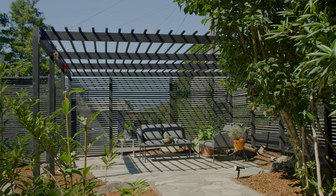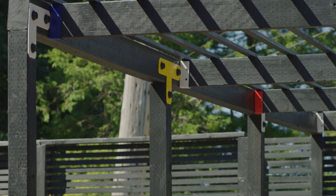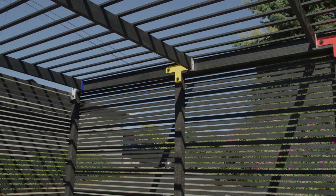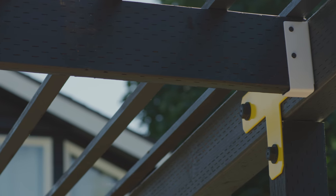A pergola is an impressive architectural addition to your home that defines your outdoor living space and can provide winding vines a place to grow. Today, we're going to show you how to build your very own pergola in just 10 steps. I'm Todd Dermody, and this is Done DIY.